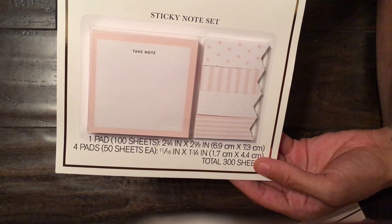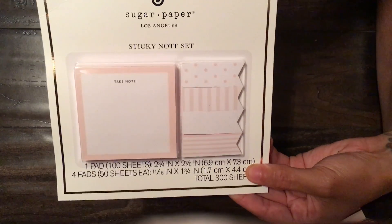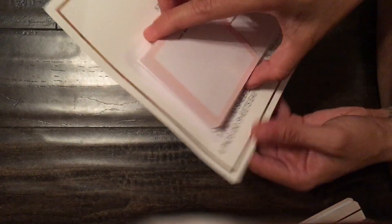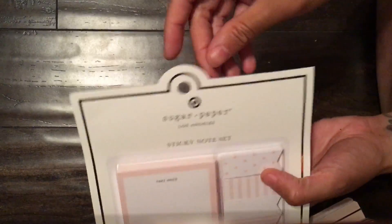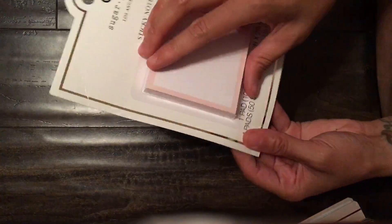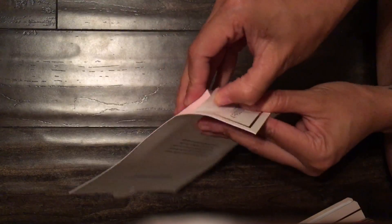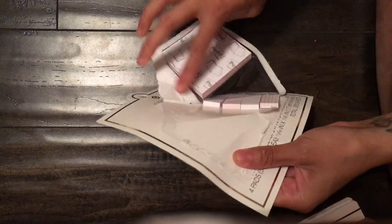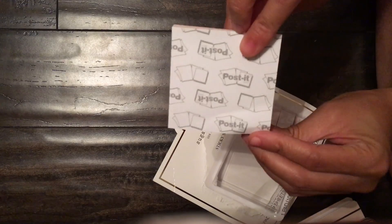Next is something I really really wanted — the sticky notes. They teamed up with Post-it so the quality is pretty good. You have four sets of page flags and sticky notes right here. Someone mentioned on a girl's Instagram who worked with Sugar Paper — they were asked why it's off-center and it's just to line up with the peg. It kind of threw me since I'm a person where things have to be even.